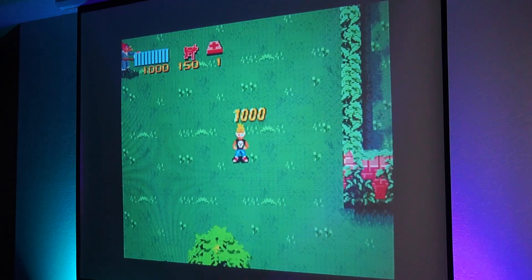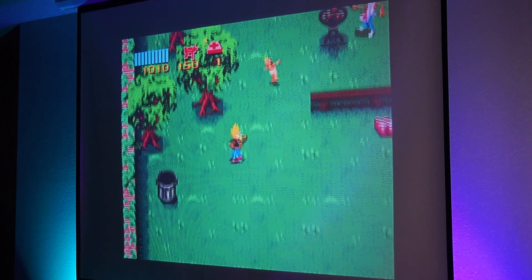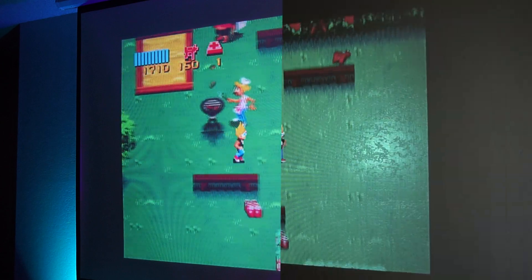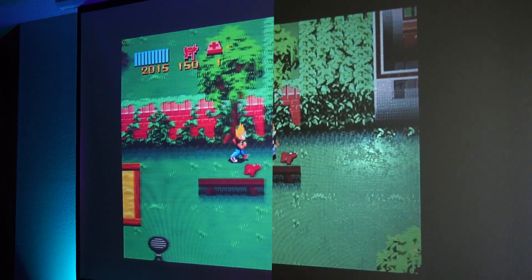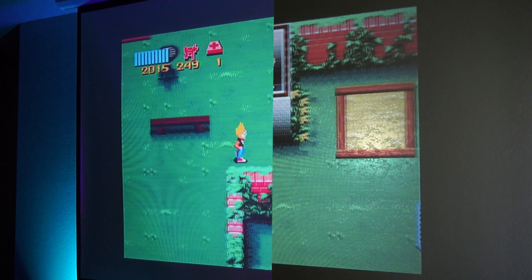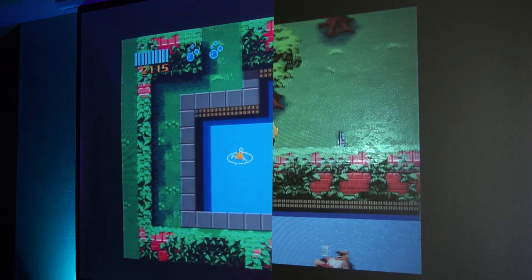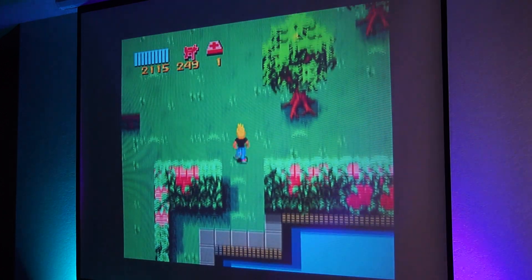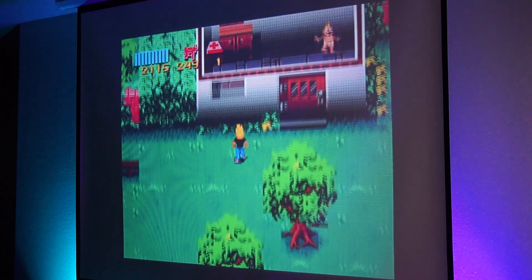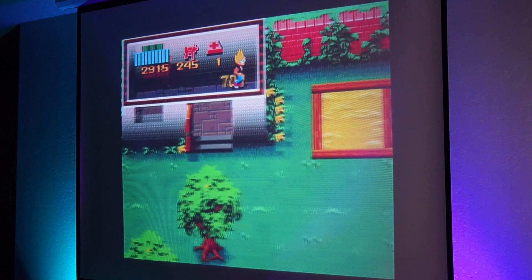Let's throw some classic games up while I give you my thoughts and opinions. Who can tell me the name of this awesome game? Shoot me a comment down below. Everything looks good here — colors are bright and vivid, and compared to my walls, this is miles better in my opinion. I already have a 16x9 projector for movies, but I wanted to pick up this 4x3 screen for my room specifically for retro games.